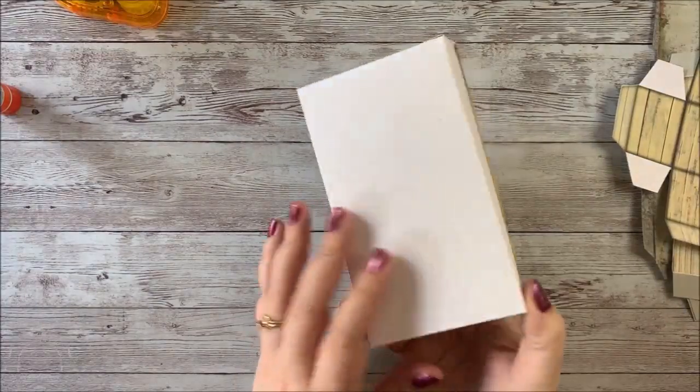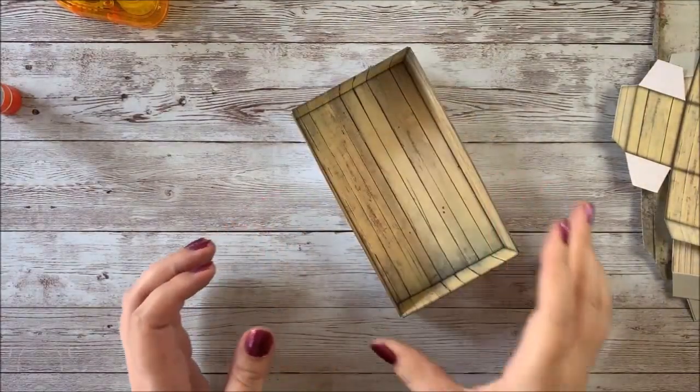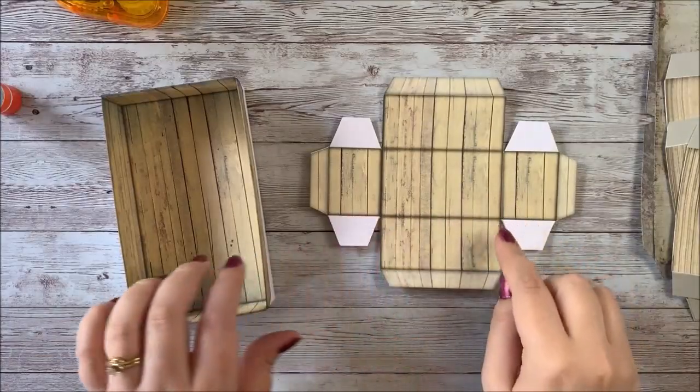The large box is finished, and now we're going to go ahead and start folding these three smaller shelf boxes.